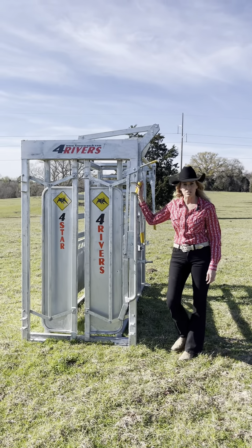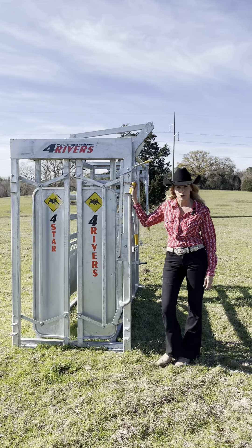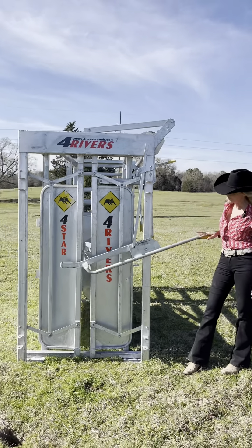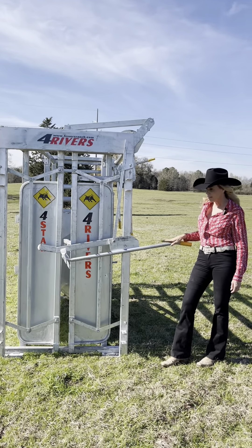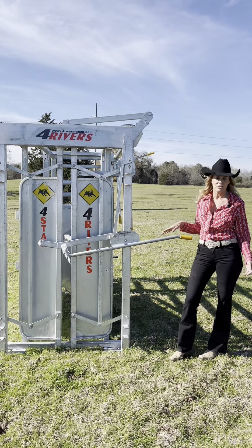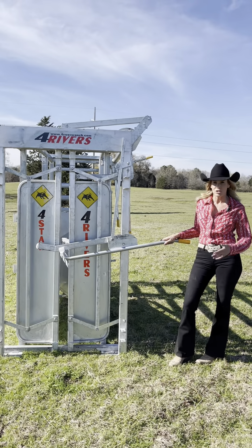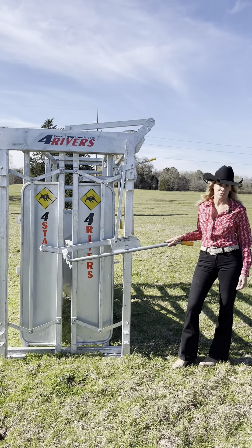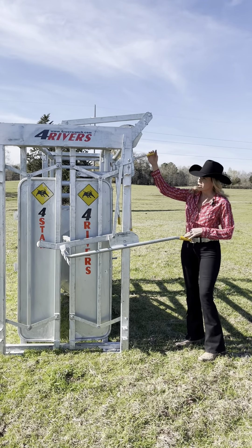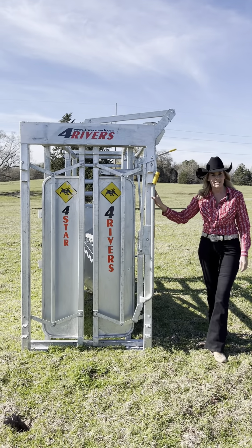One of my favorite features on the four star is our chin bar. The chin bar is great for any size of cattle — if you have a mini, medium, or your largest commercial cattle, it's going to lock in this position keeping the animal's head up so that you can work on the ears, the eyes, tagging, or whatever you might need to do with the head. It keeps them safe and you safe. To put it away, you pull on this handle and it tucks nicely out of the way.